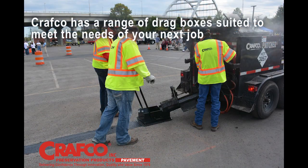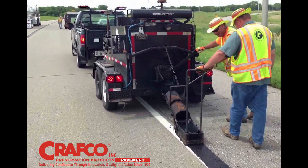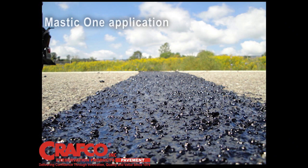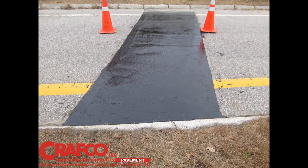Craftco has a range of drag boxes available from 10 inches to 48 inches wide. Mastic One is spread over and past the distress for a tight seal across the pavement to prevent the distress from spreading.